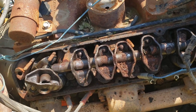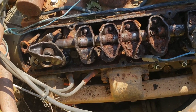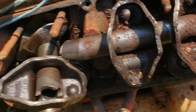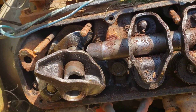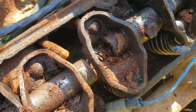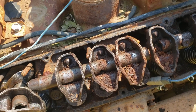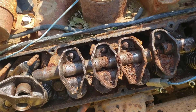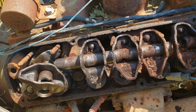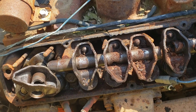I'm out pulling valve covers off a parts car for parts and I think I figured out why the car was parked. It's got a broken rocker shaft — the rocker shaft is broken twice. Not sure if you can see it, but yeah, I don't know if I've ever seen that before. Definitely let me know what you guys think.